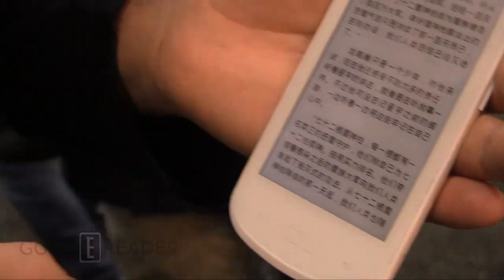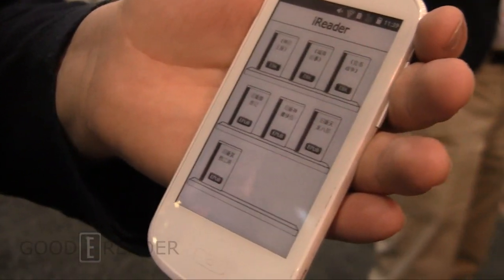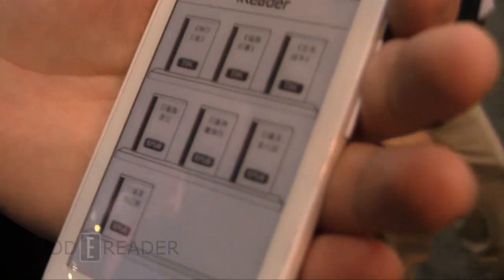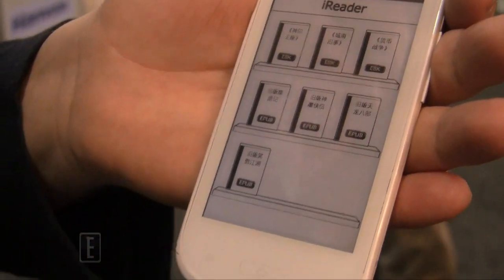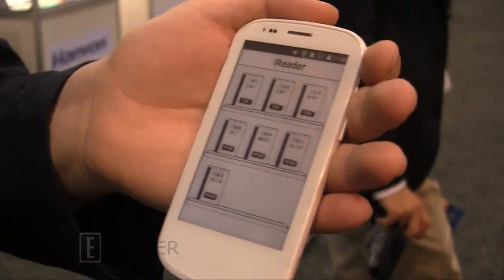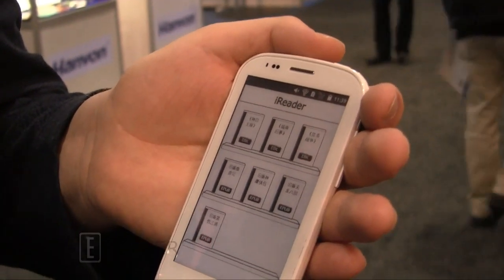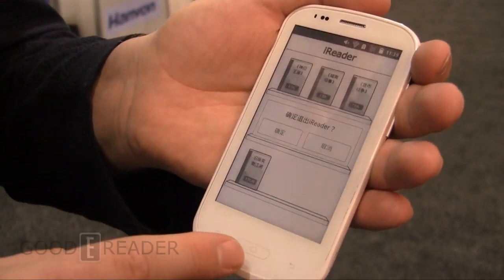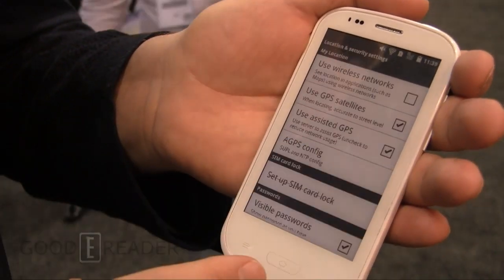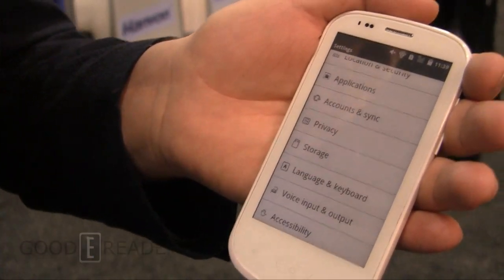Given that it's Android, I'm fairly certain you can load in your own e-reading apps — you can put the Kindle app, Nook app, Sony app, Kobo app, pretty well any e-reading app you want, even OverDrive. Because it's Android, you can sideload your own APKs. You just want to make sure that in the settings menu you turn on unknown sources.